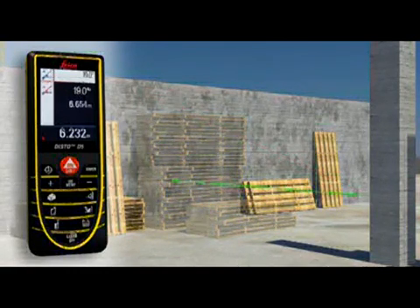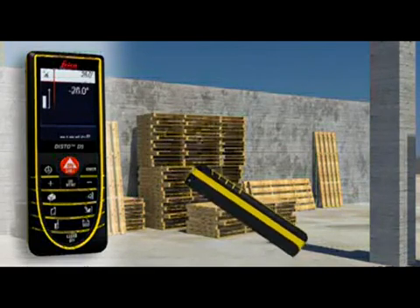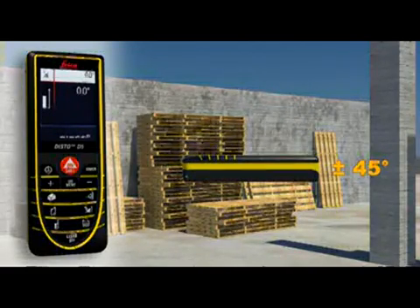Thanks to the integrated tilt sensor, you can obtain the required horizontal distance with just one measurement. The integrated tilt sensor allows you to quickly and easily measure tilts up to plus-minus 45 degrees.